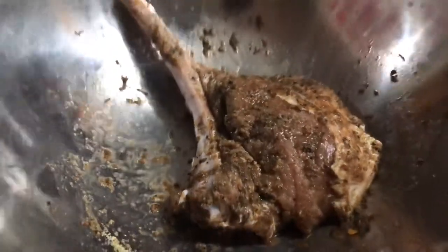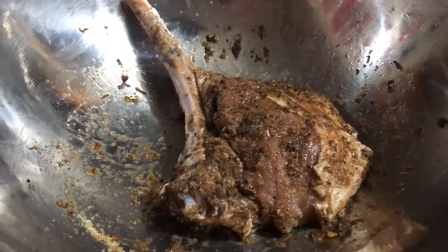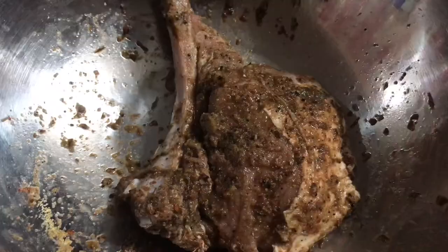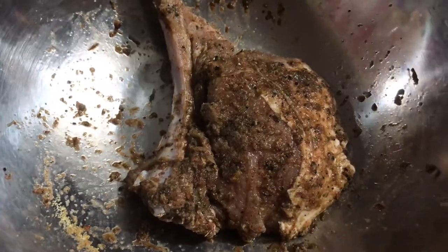Here's the pork chop — I'm just going to pan sear it on a low flame so that the outside gets a little crust on it, then I'm going to finish it off in the oven at 145 degrees.